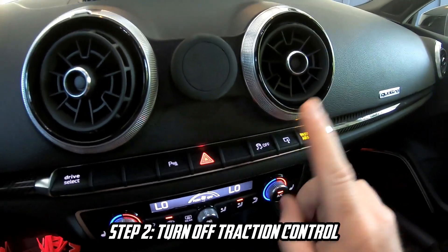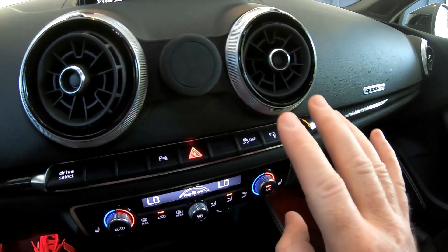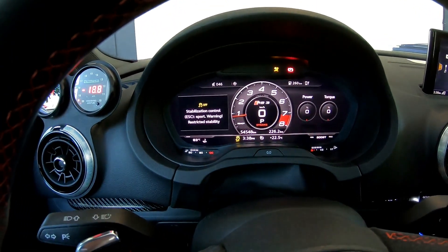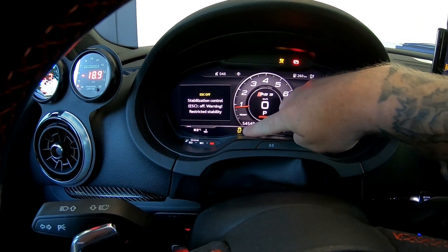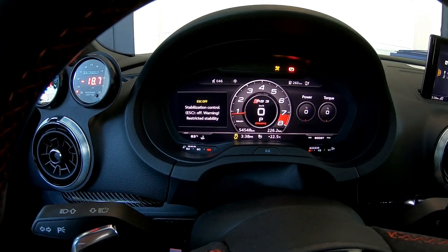Right there. By clicking it once, you're going to turn Sport mode on, which limits a bit of the tire spin. We want it completely off, which means you have to hold down the button — one-one-thousand, two-one-thousand, three-one-thousand. ESC off, off and off. Now your traction control is fully off and won't intervene whatsoever.